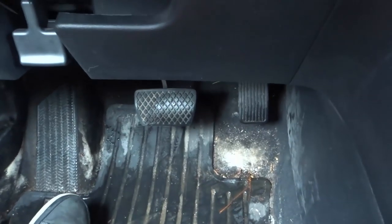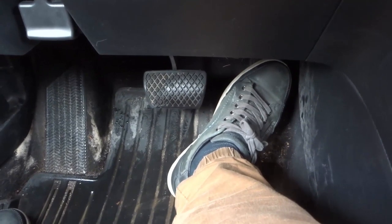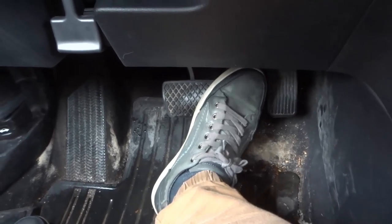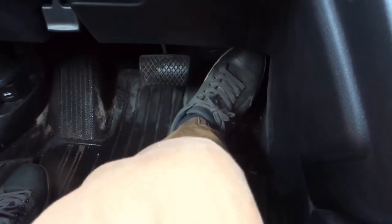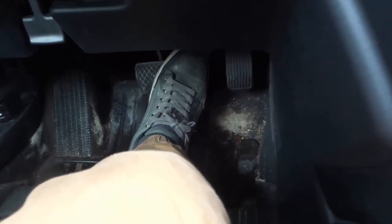With regards to foot placement — if I was driving, I would be pushing the gas pedal. I'm in a parking lot in park right now so I'm not going anywhere, but I push the gas pedal, then go like this to brake. You can see my foot, because of the way my leg is angled, is always angled towards the right.